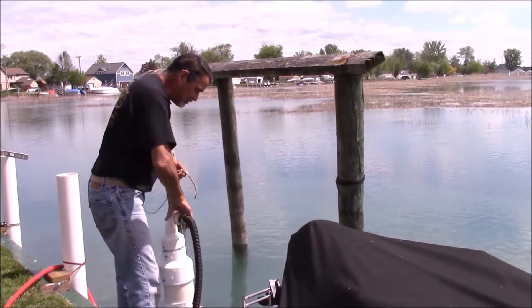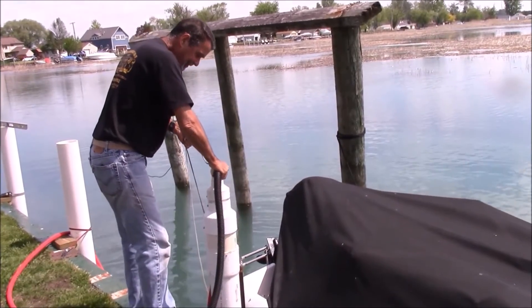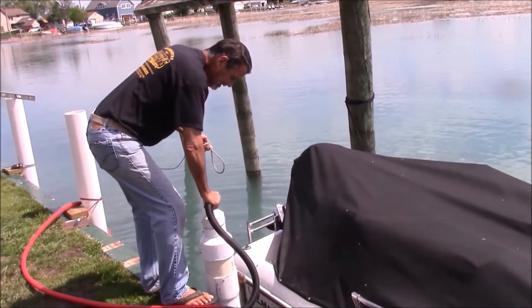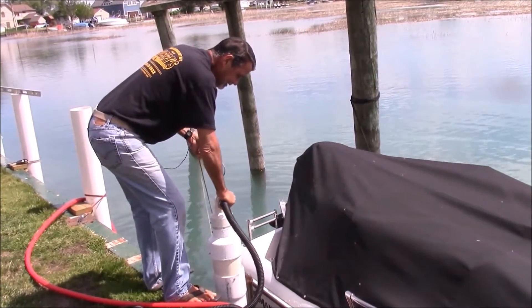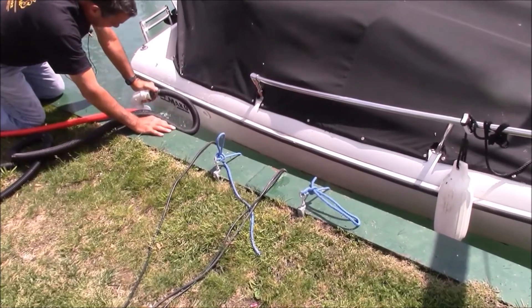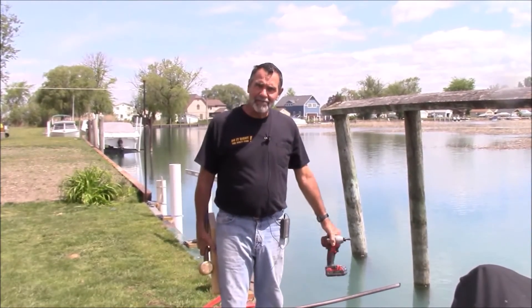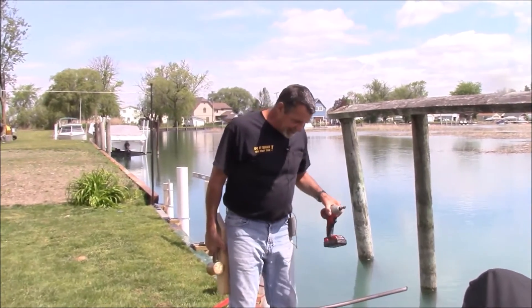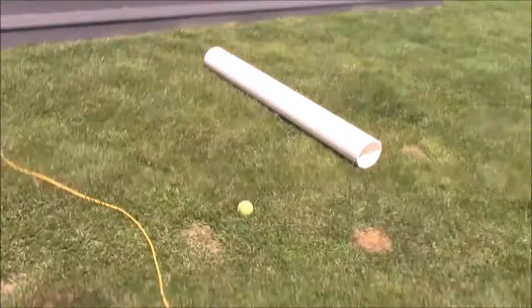It's a lot easier as a two-man job. Now we're starting to get some action here. I've got the pipe just about five to five-and-a-half feet down into the lake bottom. I'm going to stop and attach my 5-foot extension onto the hub end of the PVC I just jetted in.